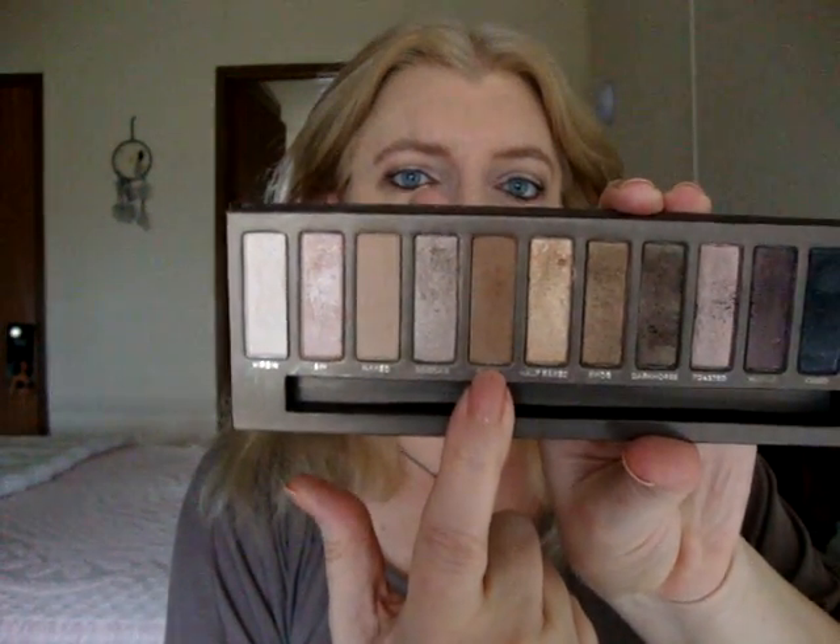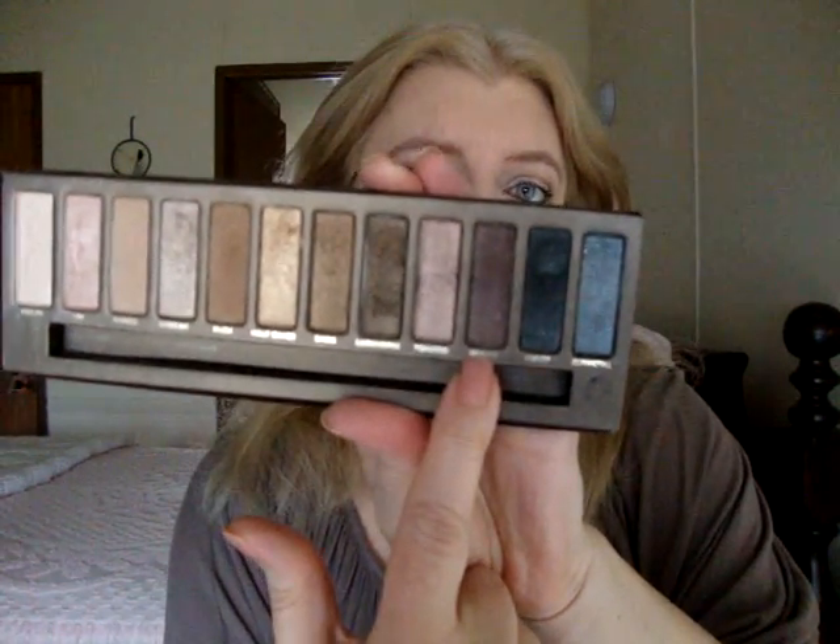She didn't mention brows, but I used the Maybelline Define-A-Brow in light blonde to fill in my brows. I don't think she mentioned eyeshadow primer either, but I used the Urban Decay Eyeshadow Primer Potion. She used the Naked palette — she started off with Sin on the lids, then Naked in the crease going just a little past the crease, then Buck just in the crease — of course blending those out. Then she took a pencil brush with Hustle and blended everything out, and I focused the Hustle a bit more toward the outer corner.